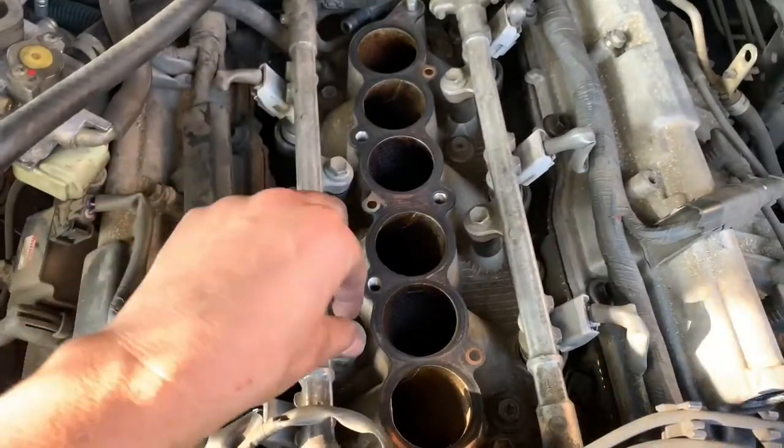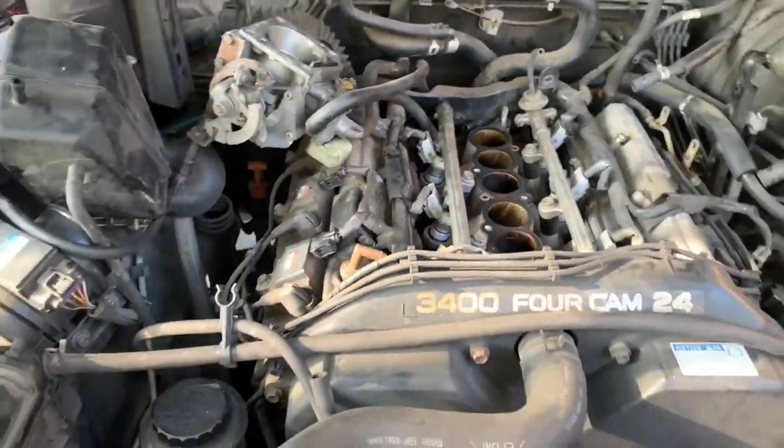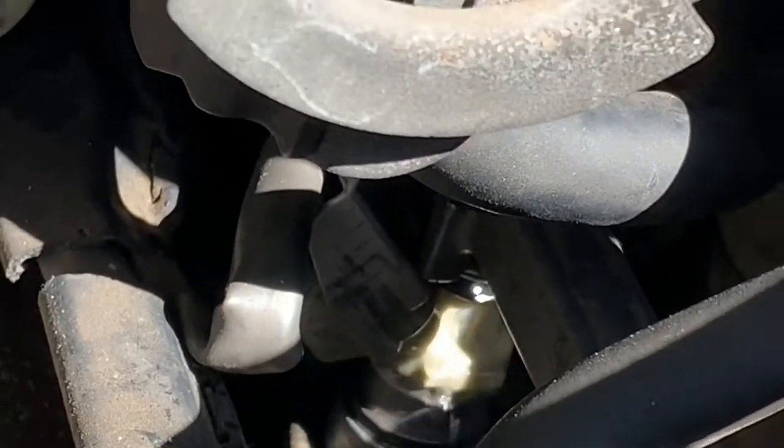Get that front banjo bolt back in. The fuel rail should just kind of sit on those big rubber bushings - it should just sit on there, you shouldn't have to torque it down. And this is why: look at this injector spraying gas. An O-ring that was in the rail didn't seat right. Once again, I'm just learning - I've never done that before. What that resulted in was me doing the whole thing over again, and trust me, you don't want to have to do that for a second time.